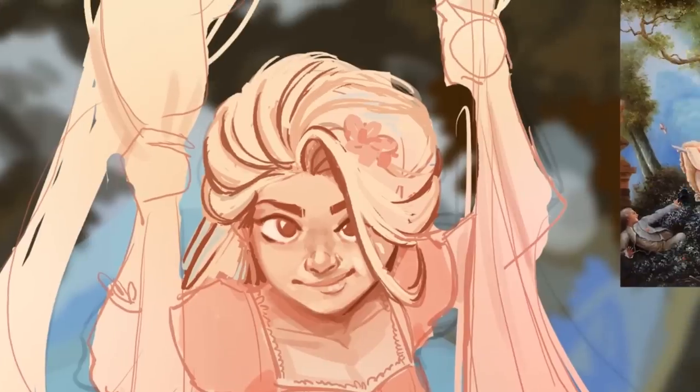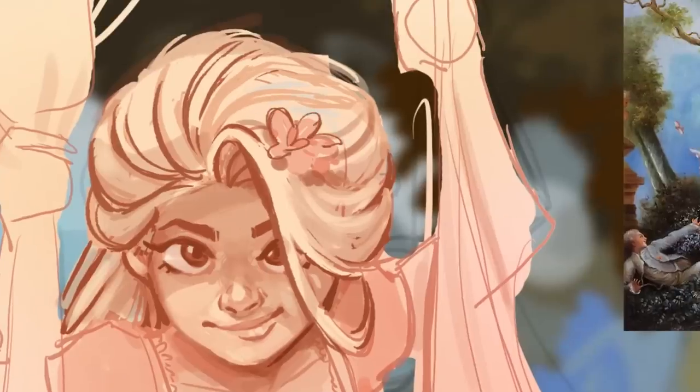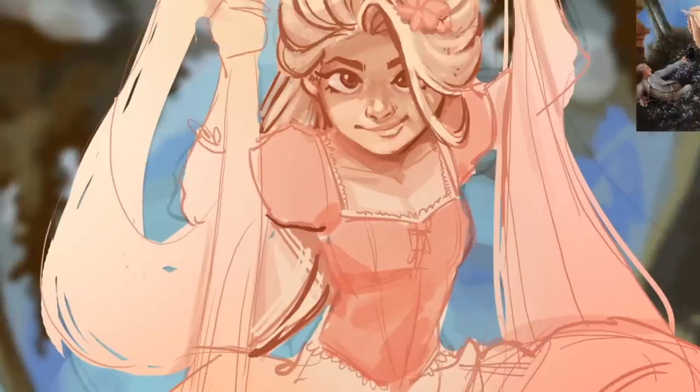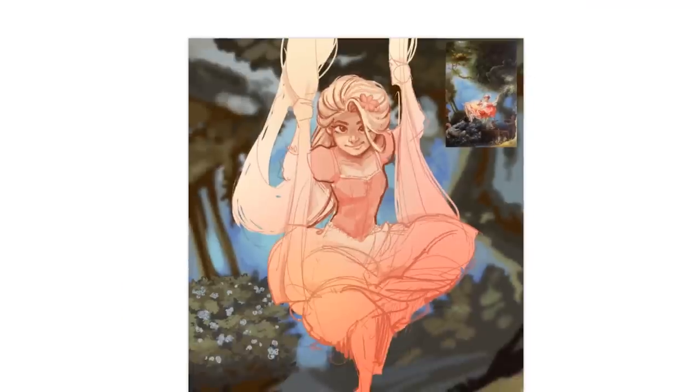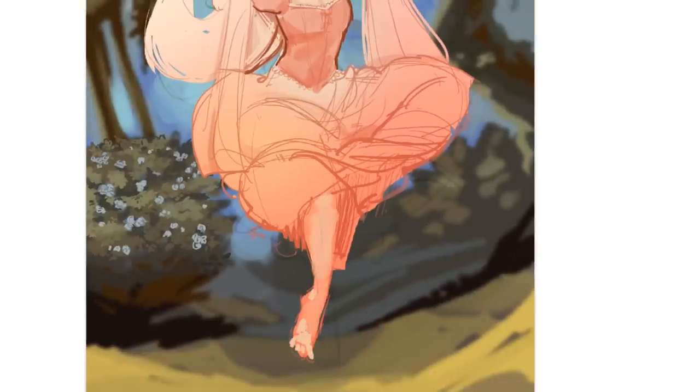It's a lot of fun and an enjoyable process. Basically it looks really, really bad before it looks good, and you have to be okay with adding in those blocks of colors and having it look bad, and slowly tweaking it — which has definitely been difficult for me.